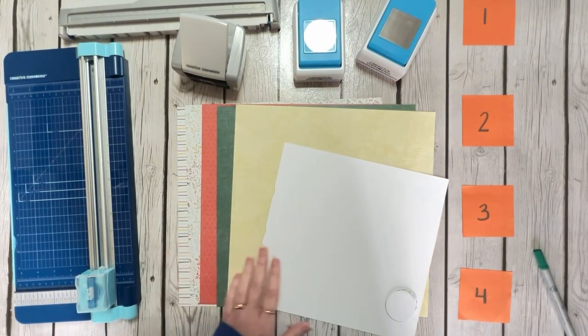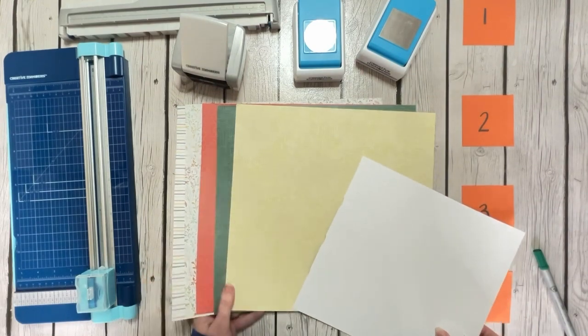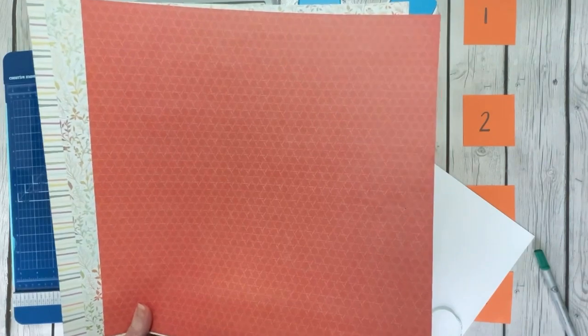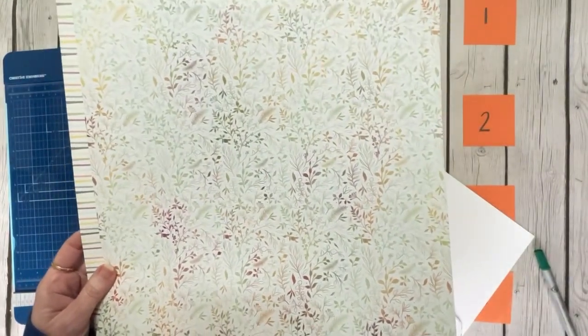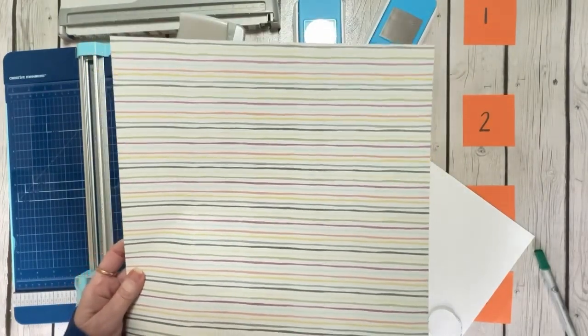Let me show you what papers I'm using. I've got some white scraps. I'm using a yellow that's sort of a crosshatch design — looks kind of like a basket weave, really pretty yellow. I'm using the same pattern in a dark green. I'm using a coral color that has a geometric design — it kind of looks red on camera, but it's more coral. I'm using a print that's got all of those colors in it just to tie everything together, and also a stripe that has all the different colors.